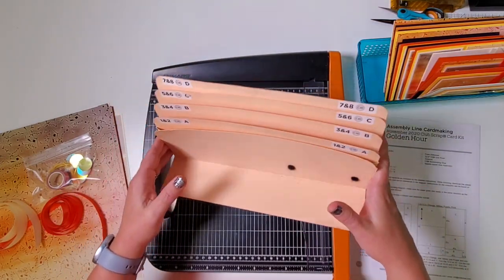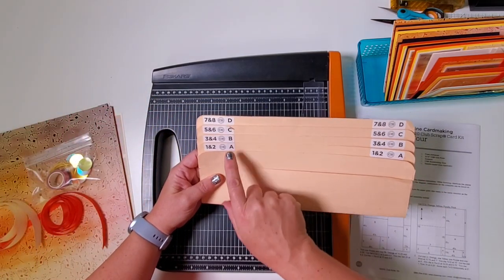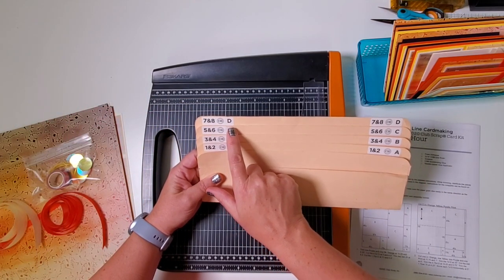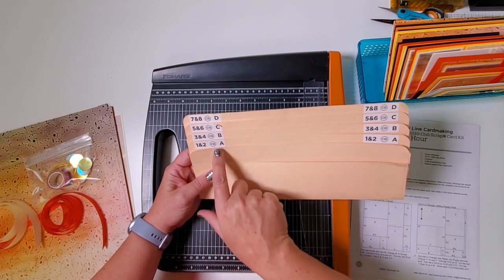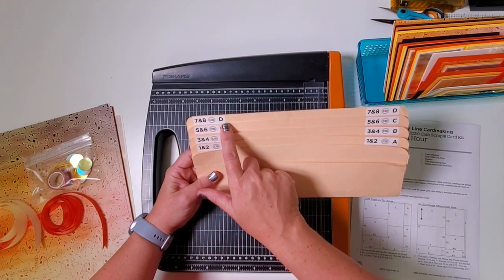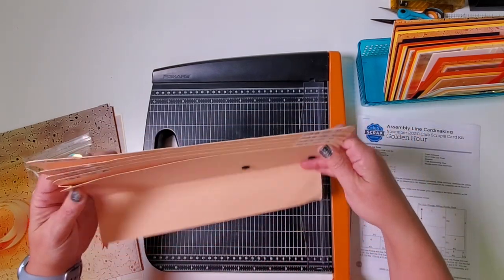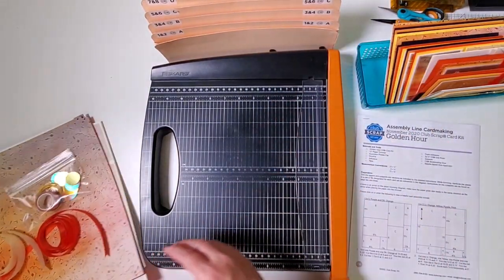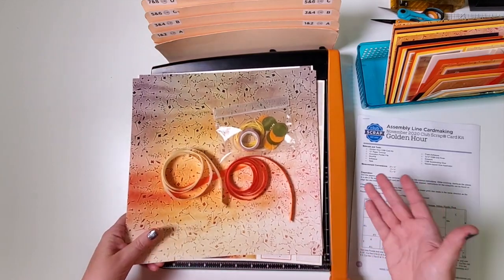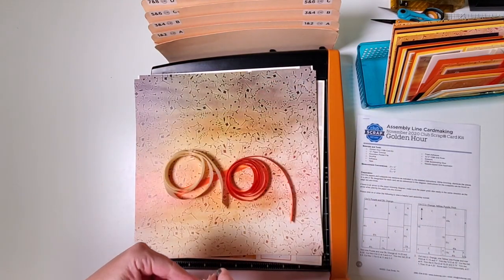The accordion pocket file is an organizer that helps us keep track of all the pieces we trim all at once. We're going to work them into four separate pockets labeled A, B, C, and D — one for each of the four card sets. Normally we make three sets of cards, but this month I was able to squeeze out two bonus cards into pocket D, so this collection actually makes 14 cards. You'll also find 14 envelopes for those four different sizes — nothing worse than having cards with no envelopes!